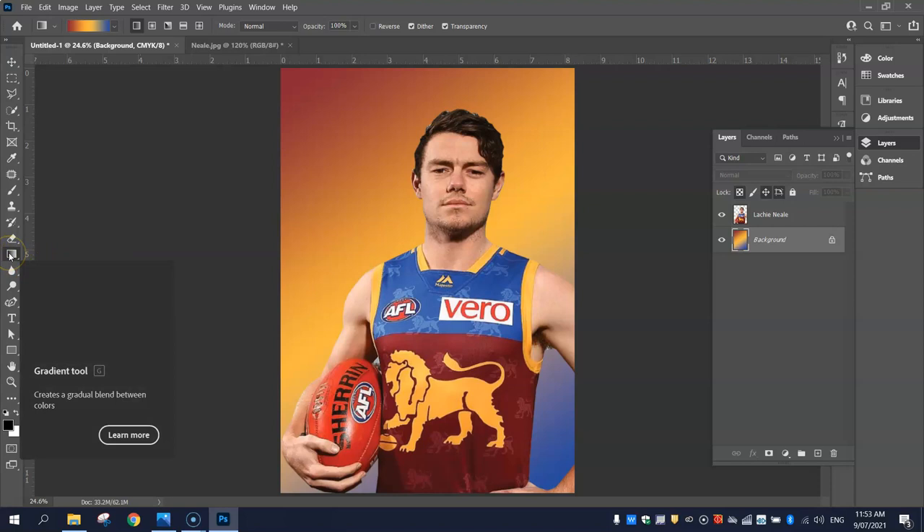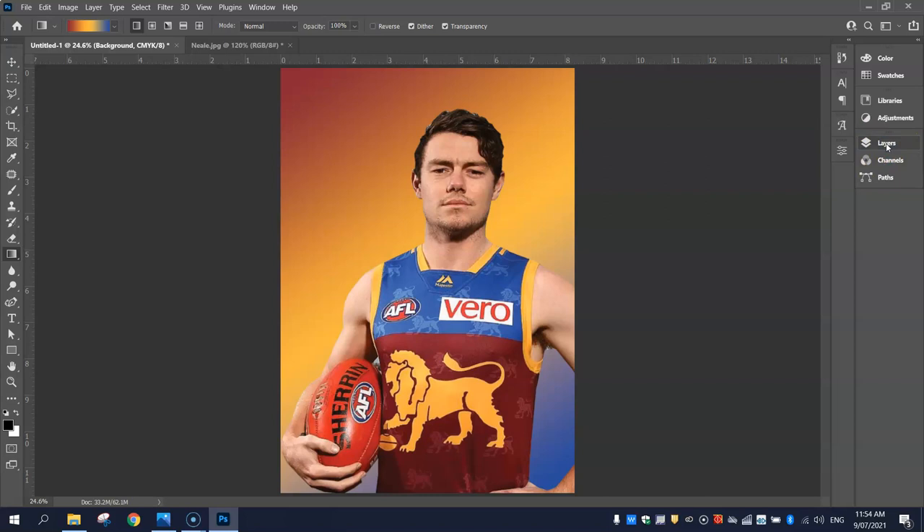Click OK. Go back to your layers and on the background layer, click in the top left-hand corner and drag down to near the bottom right-hand corner and let go. There's your background. That was the gradient tool — we picked our colour at the top and simply clicked and dragged from the top left to the bottom right-hand corner, giving us a diagonal gradient with those three colours. Make sure you click on the background layer when you do that, otherwise it probably won't work properly.